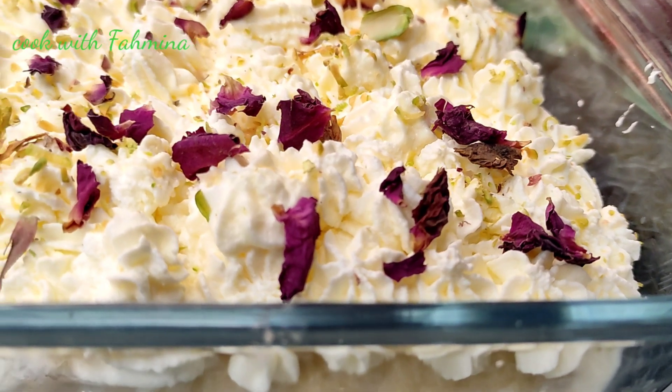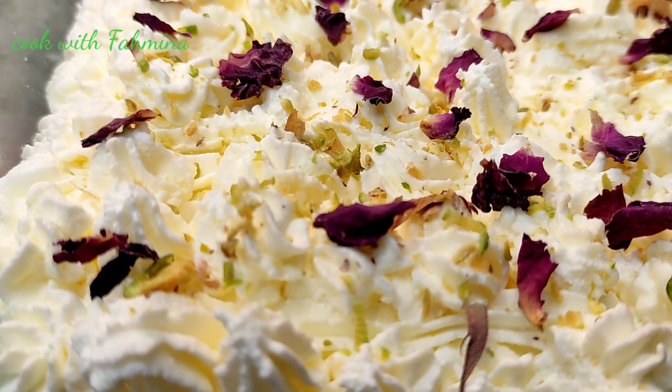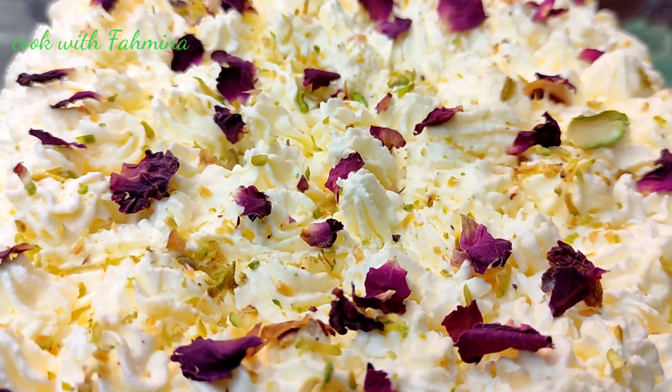Assalamualaikum, welcome back to my channel Cook with Pahmina. Today we have a very popular recipe, which is milk cake recipe. If you like the recipe, don't forget to like, share and subscribe.